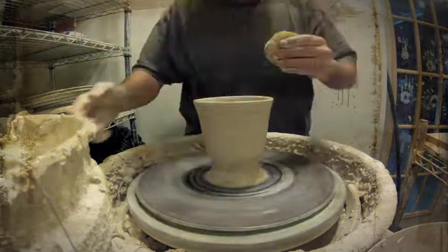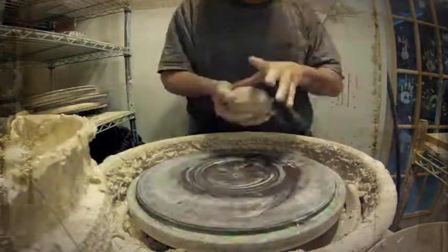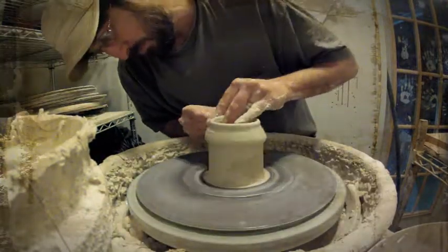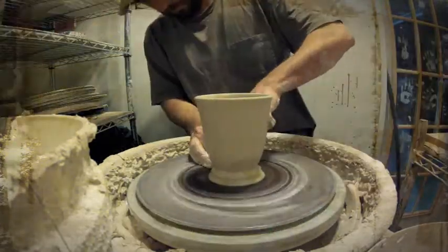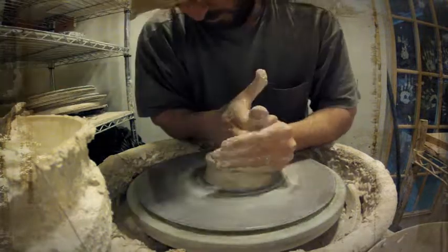I usually start with mugs because it kind of gets me back into the clay process and the right mentality. There's a schedule to letting stuff dry, trimming it, adding handles, that sort of thing. So mugs are a good way to get me back into that mindset.